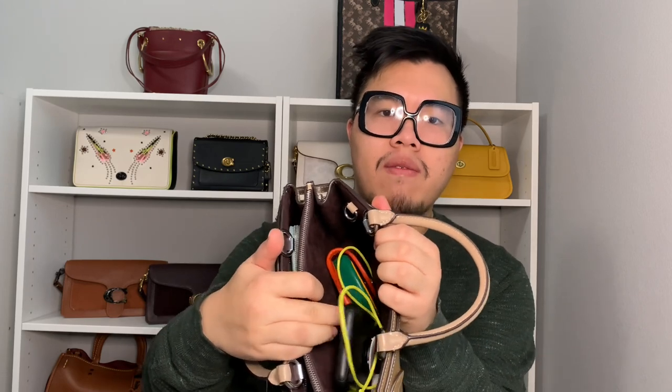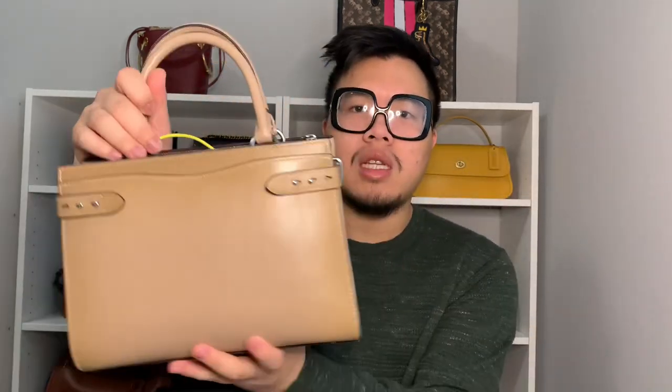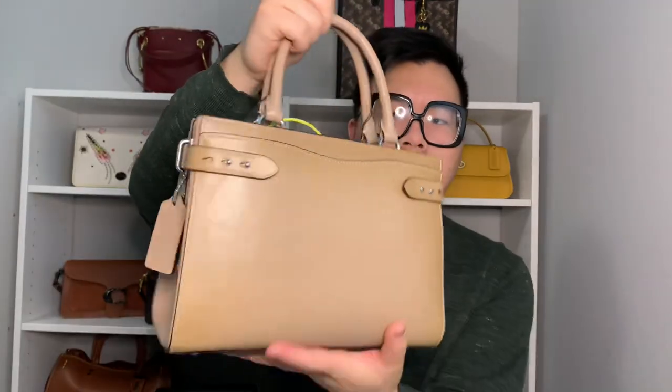Inside the bag, my wallet and a pouch go in the back compartment, and all other miscellaneous items — phone case, charger, and the turn lock saddle pouch — go in the front section. The back exterior pocket fits a phone; I have the iPhone XR and it fits comfortably, closes fine, and doesn't distort the bag at all — it lays pretty nicely.